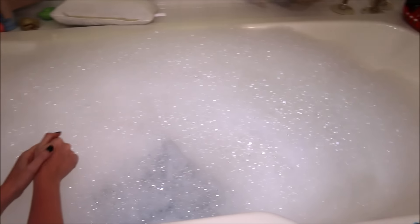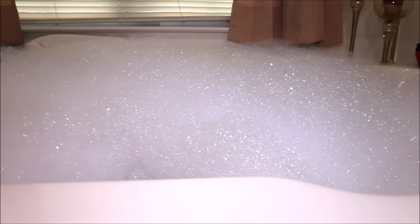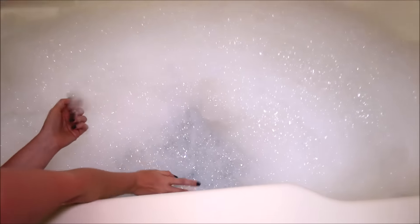All right, so these are the bubbles our Modfather bubble bar made. This little guy packed quite a punch as far as bubbles go. It made a lot of nice springy bubbles, and the water is a gorgeous blue.